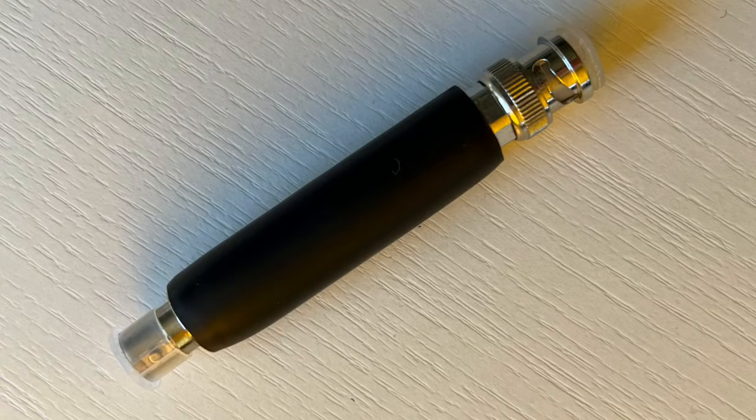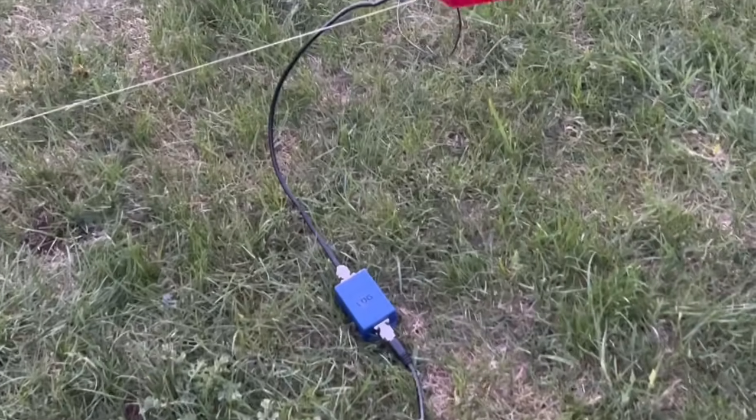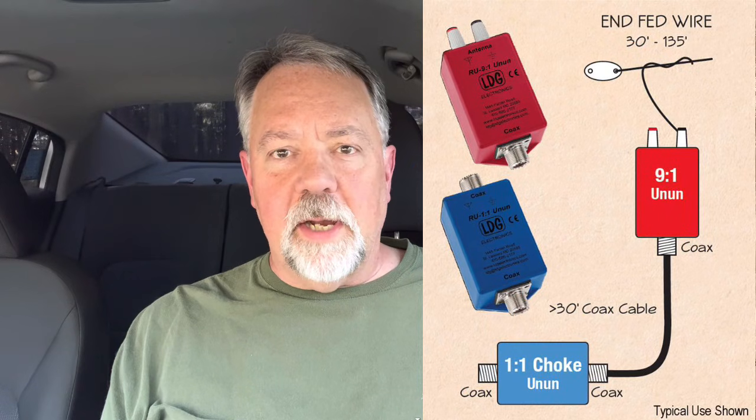I like to use my little nano one-to-one choke for low power. When I'm operating at 100 watts, I also have an LDG one-to-one that I use. For a random wire where I'm using a nine-to-one unun, I connect it to the choke in-line right after the nine-to-one and then back up, and I use counterpoise wires right at the nine-to-one. This is also the method that LDG displays when selling their ununs and baluns.